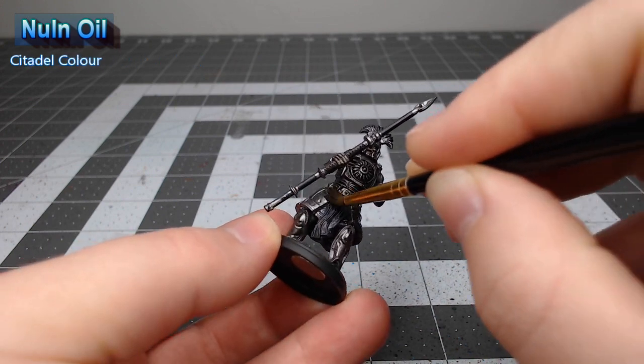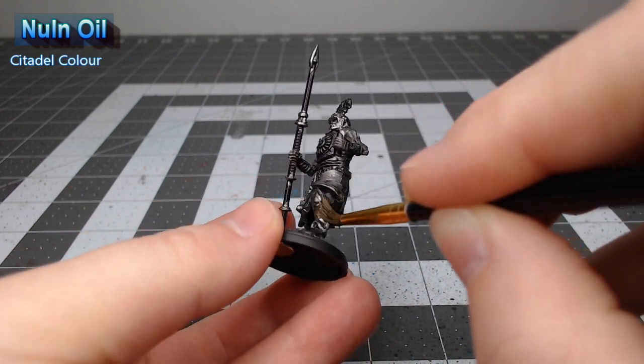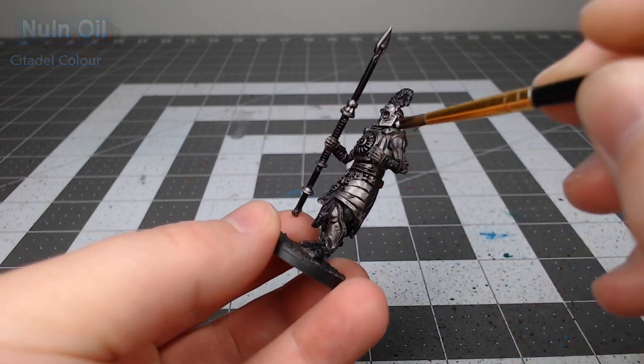we're going to shade it using Nuln Oil. I actually prefer using Agrax Earthshade, but I was out of that at the time that I painted this model, and both colors work just fine.